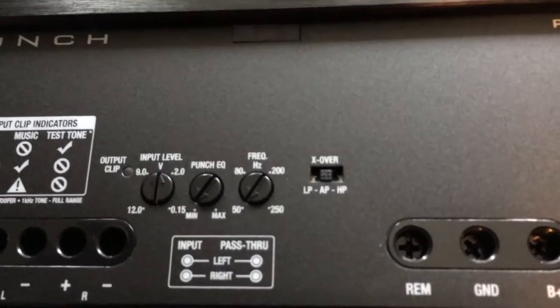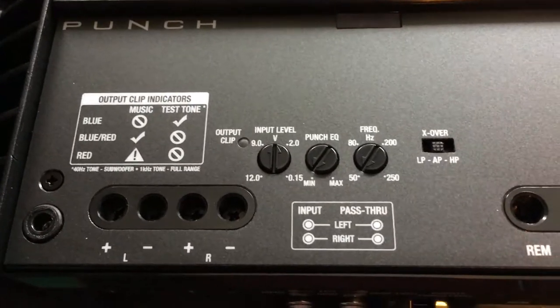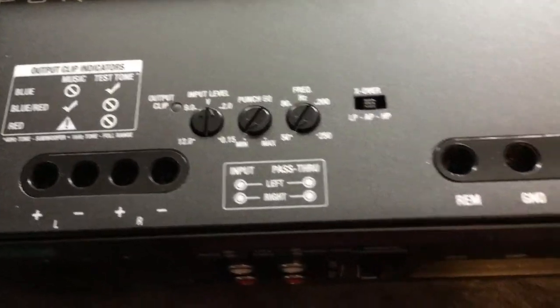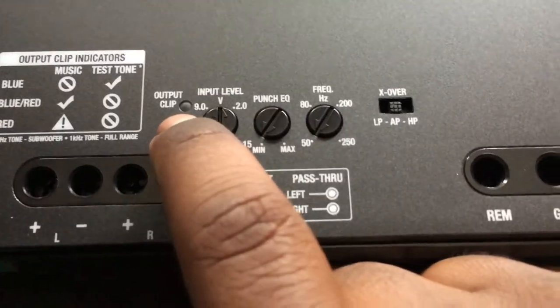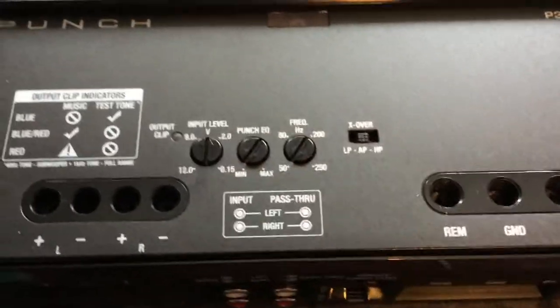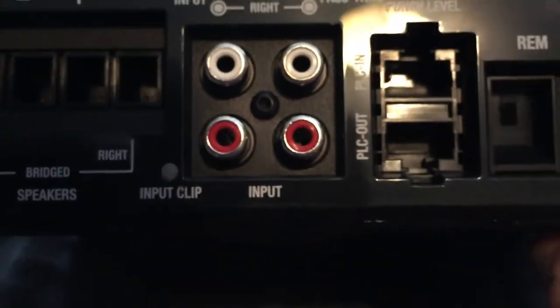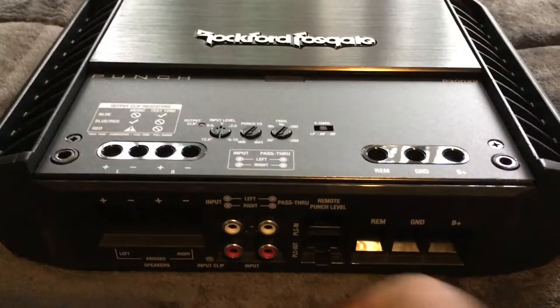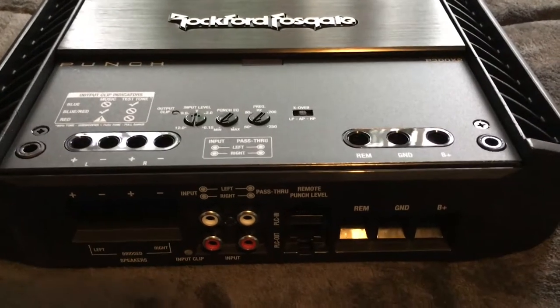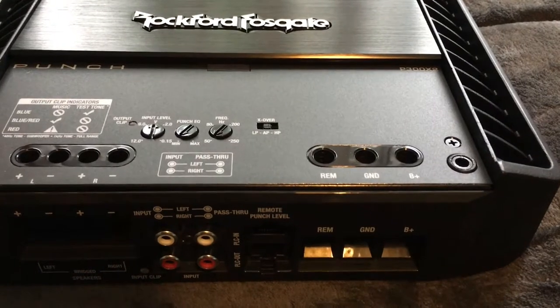Setting all of our gains and crossover — this is a cool feature on the Punch. If we look right here, there's the output clipping indicator on the amp. First, what we would do is set the clipping of the radio. You can tell because there's a little input clip light, and then you turn the knob on the head unit until that turns red, then back it off just a little bit — and then we know our max volume.